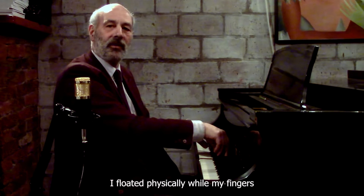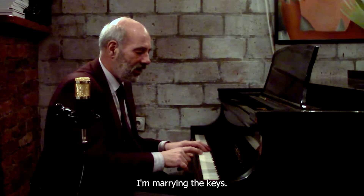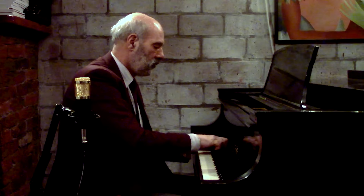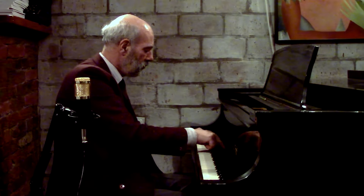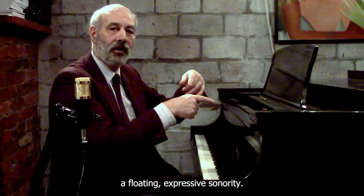I floated physically while my fingers were still in beautiful contact with the keys. I'm marrying the keys, I'm interacting with the keys, I'm caressing them. The floating arm, created by a standing finger, floats with the music and creates a floating expressive sonority.